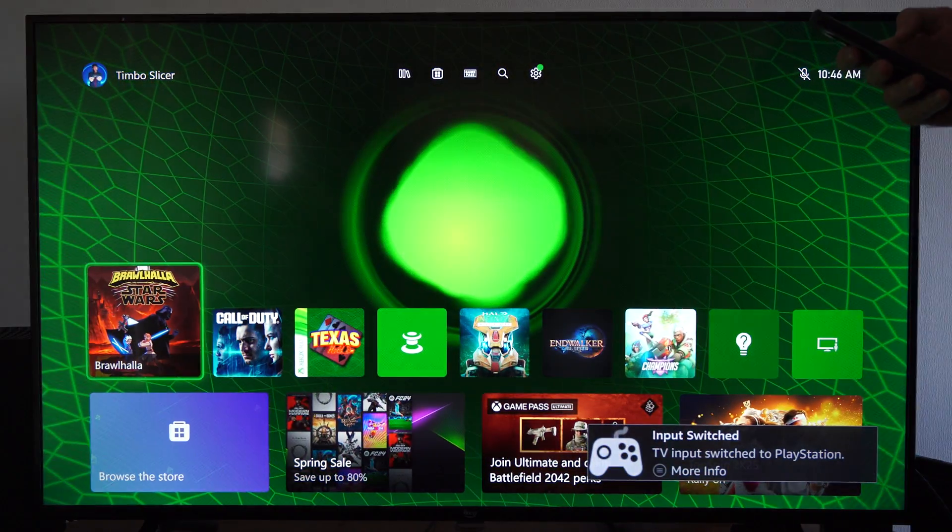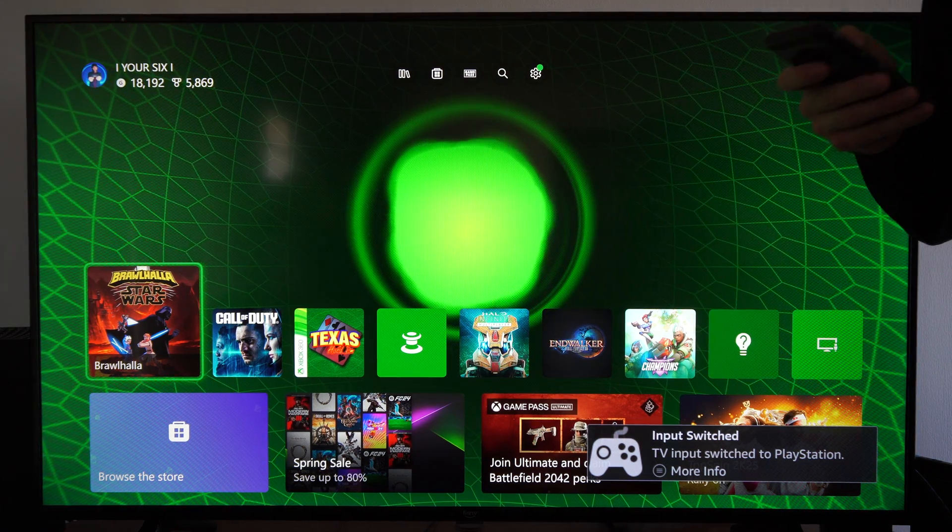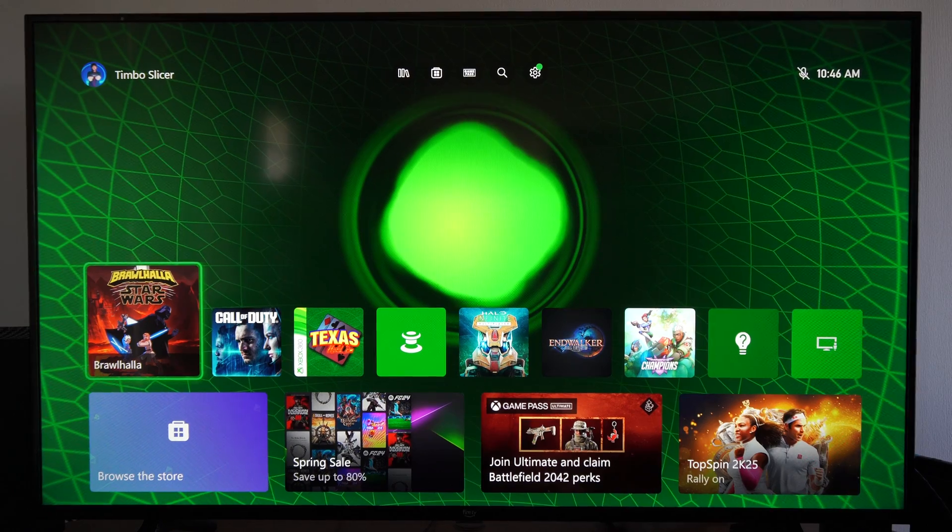So it looks like I got kicked back, and here is my Xbox right here. Since I turned it on, it just went ahead and switched inputs on me.